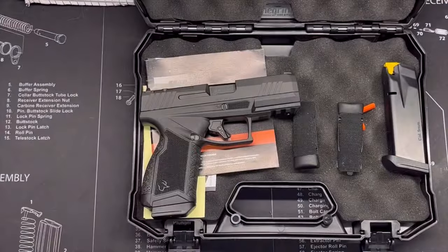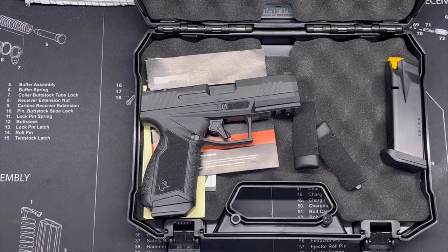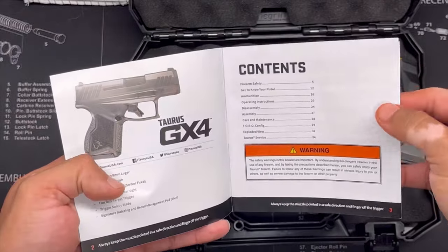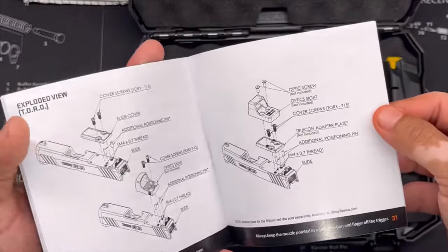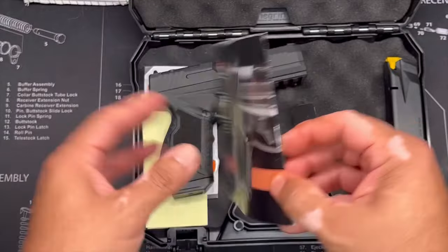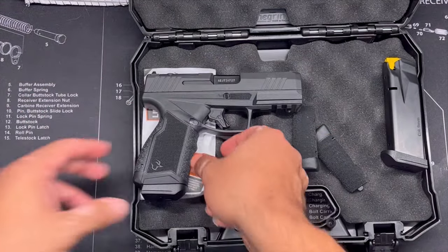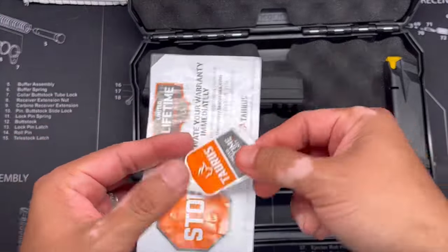Let's talk about what it comes with. Of course, there's a lock and your chamber flag for safety. It does come with a GX-4 manual — I guess they didn't want to reprint all these since it's pretty similar, but there are some pages specific to the GX-4 Carry. It comes with your instruction manual, receipt, warranty card, and the little 'read manual before use' tag that was over the trigger guard.